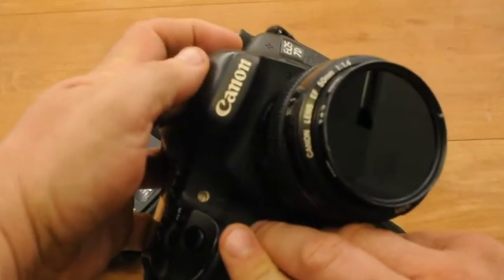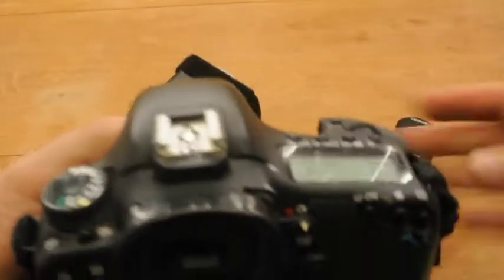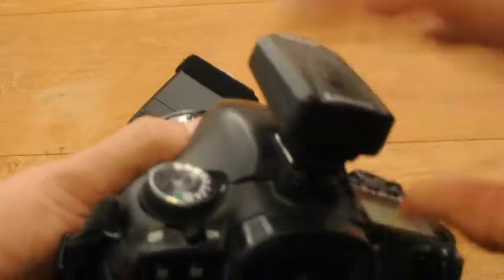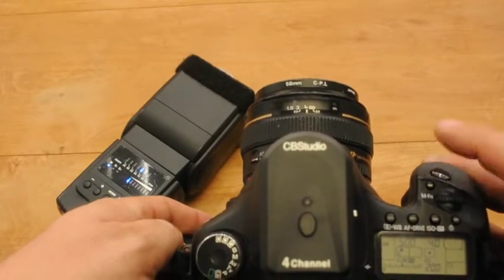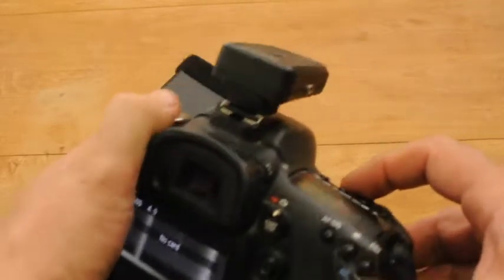We'll go ahead and put it on this Canon here, just for our first test. The transmitter sits securely in the hot shoe of the camera. Push it all the way forward and tighten it. Make sure that it's face forward as well, just like the receiver. Go ahead and hit the shutter button several times and you'll see it fires no problem.